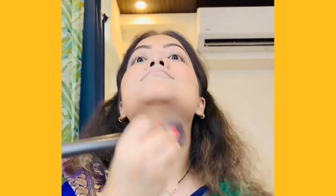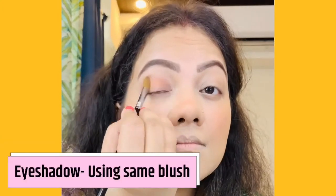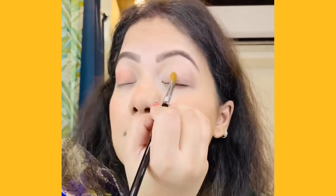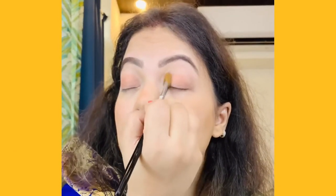I am not a makeup artist, so I don't have many products. I will just recreate the makeup look from the products that I personally use. Do subscribe to my channel — I make all kinds of makeup and styling videos.